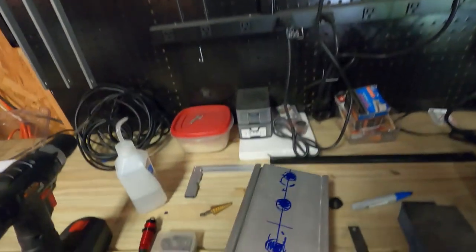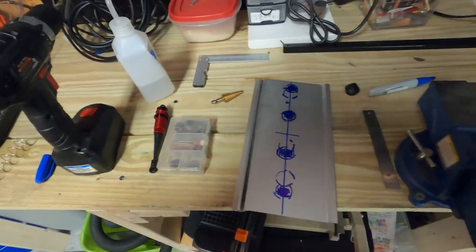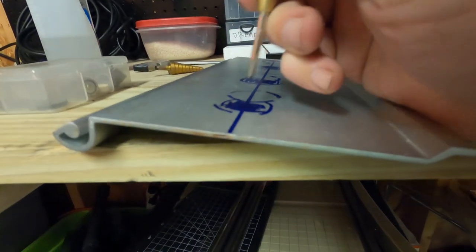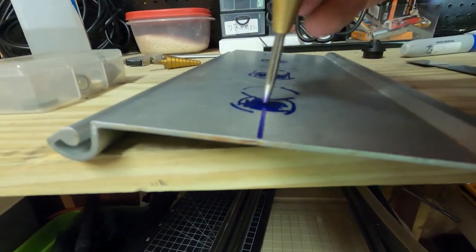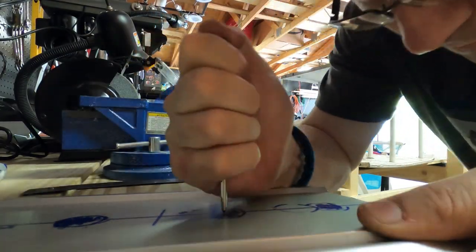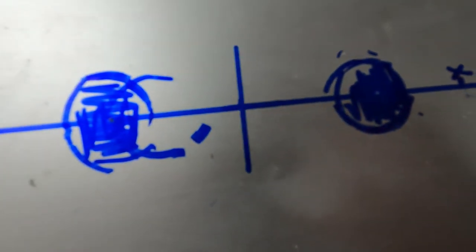Now what I need to do is punch dead center with our punch. I have a punch, and what we're going to do is put it right in the middle. I punched holes right in the center of the hole, so that way I can drill.